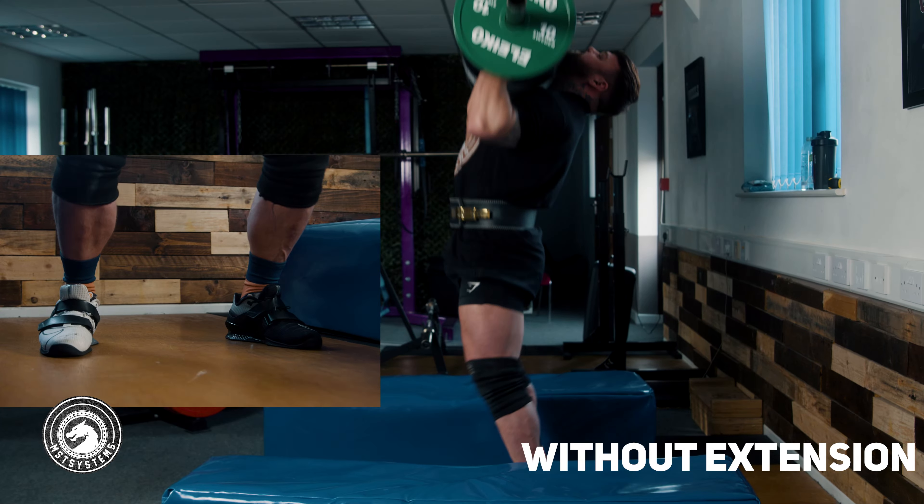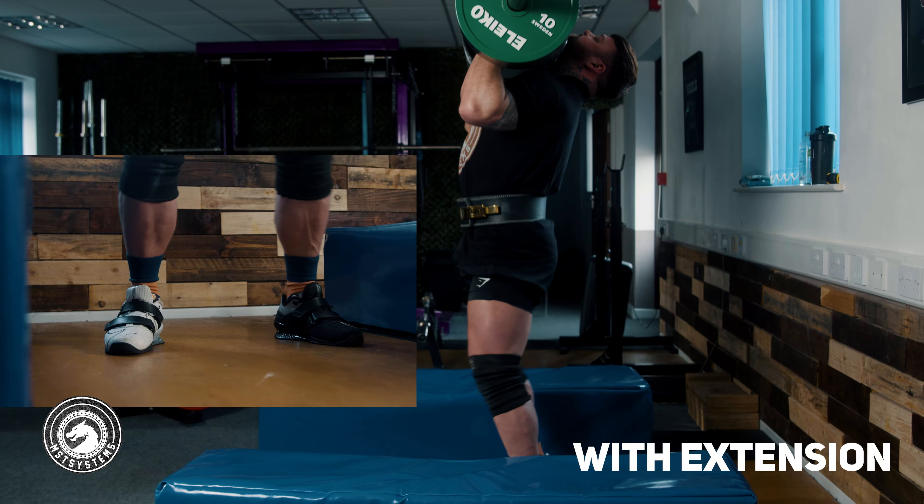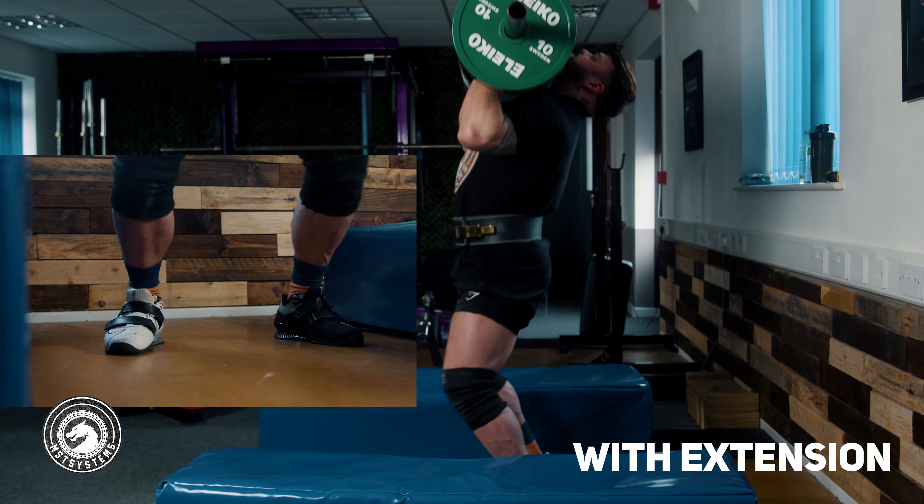Assuming you've got a vertical dip and a weightless rack position, we're going to go into the driving extension. In the log clean video I said that unlike weightlifting we use hips then knees and ankles — not a simultaneous extension. But for the log push press we are going to use a proper weightlifting-style triple extension, simultaneously extending hips, knees, and ankles to create upward force through the log.